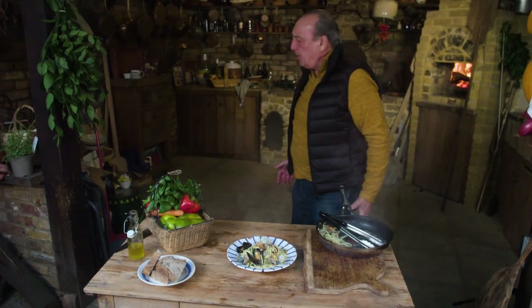This is an emotion. This is the sea in one plate. I need a fork. I want to taste it. Where's the fork?